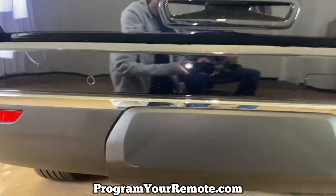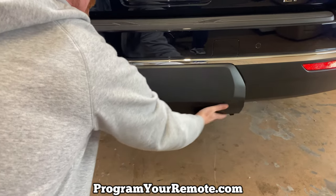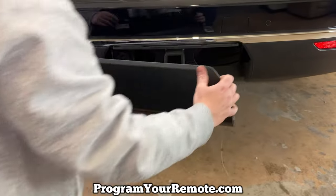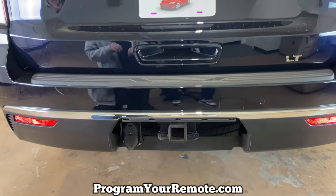After you loosen those two clips, you can grab ahold of the cover and just kind of pull towards you and up at the same time. There are just these clips that sit in these holes right here. But that's it — pretty simple.